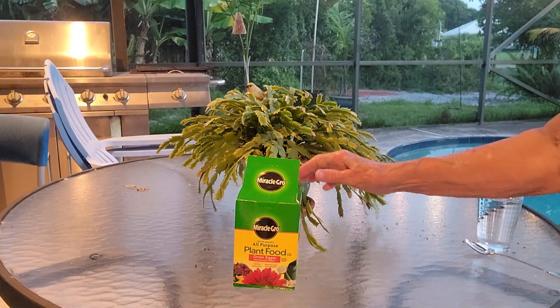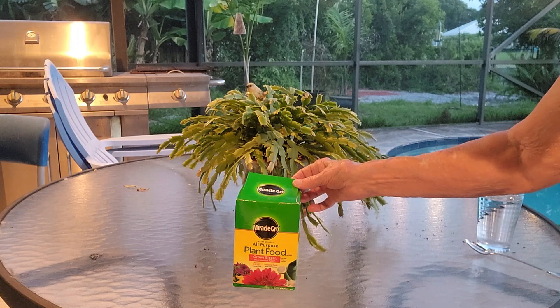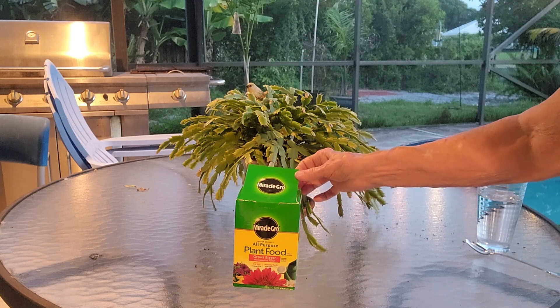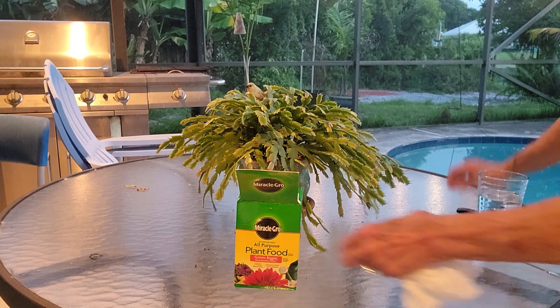It's Betty with Betty Spines showing you Miracle-Gro plant food. This is all purpose plant food, it's for indoor plants. I will just open it up and show you how it's used.